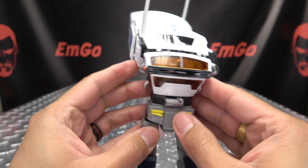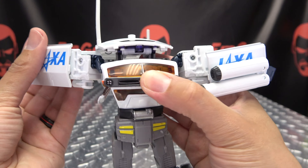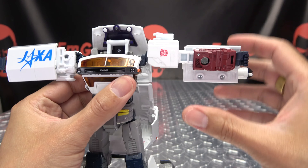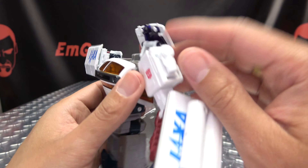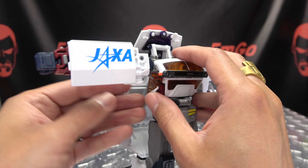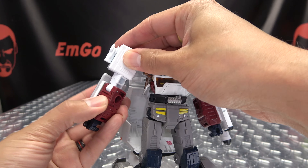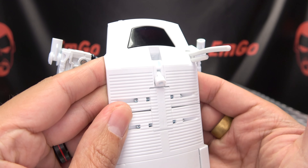Take these window sections and rotate them down — that will allow you to bring the arms forward. Take this panel, pull it forward, rotate it, then push it back in. Rotate the arm, bring it down, rotate at the bicep so everything is oriented properly. Bring up this little smokestack and you've got that side done. Do the same on the other side: pull the panel out, rotate, push it in, rotate the arm down, rotate the bicep, and bring that up.